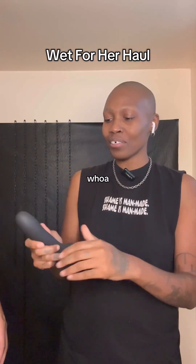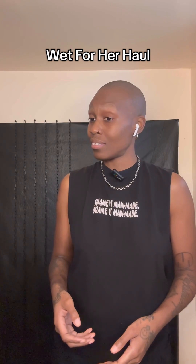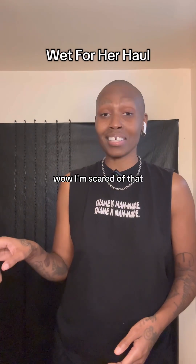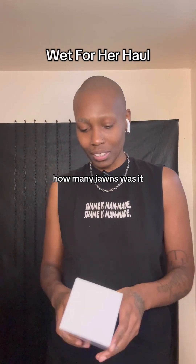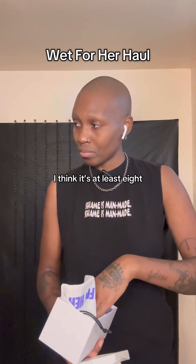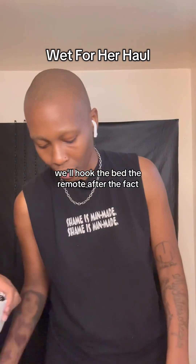Whoa, wow. I'm scared of that. And that's vibrating on both of us. How many drawings left? Oh, that's a lot — I think it's at least eight. We'll hook the bed to the remote after the fact, actually.